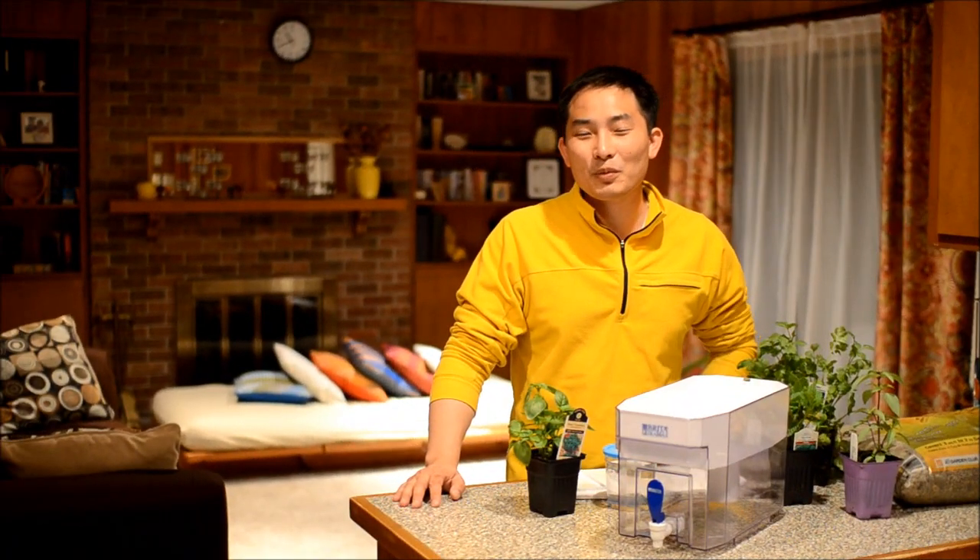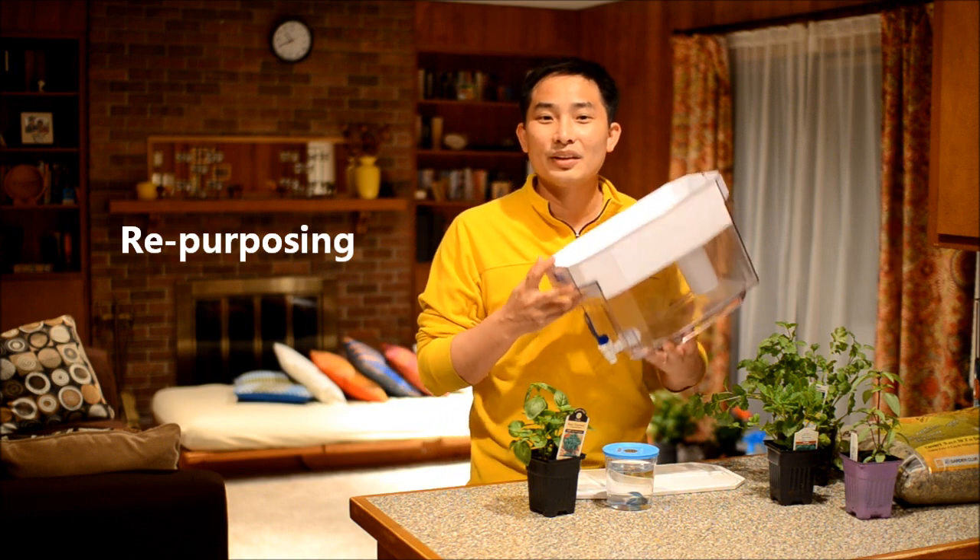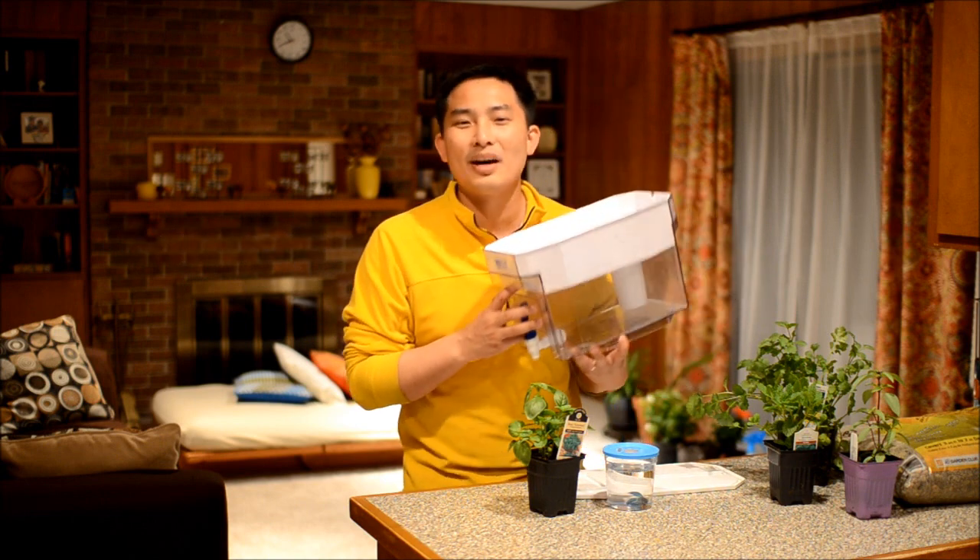You might be wondering where you can get one of these. Obviously, you can get one at the store, you can buy one. However, I highly encourage repurposing. That's where I got this one — one of my friends was actually getting rid of hers and I just asked if I could have it and repurpose it into this aquaponics system.